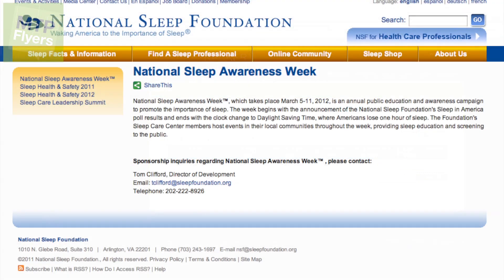Not only are we showing off a cool new product, but this week is National Sleep Awareness Week, which takes place from March 5th to the 11th, as you can see on their website. It's basically bringing awareness to promote the importance of sleep, and I think this device will do that in the long run.